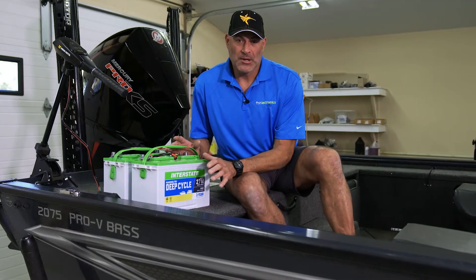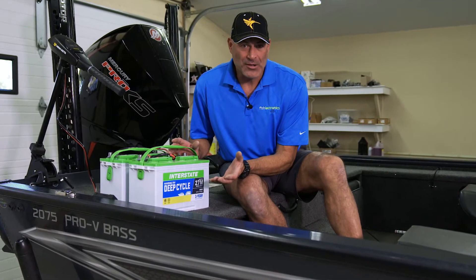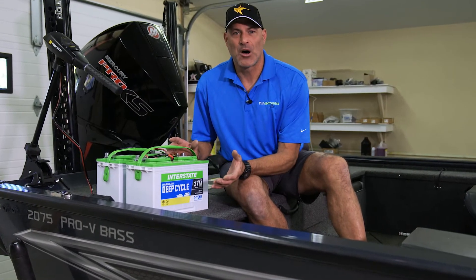We're going to show you now a 36 volt system — it might seem complex, but it really isn't. All you're doing is adding one more battery and one more jumper.